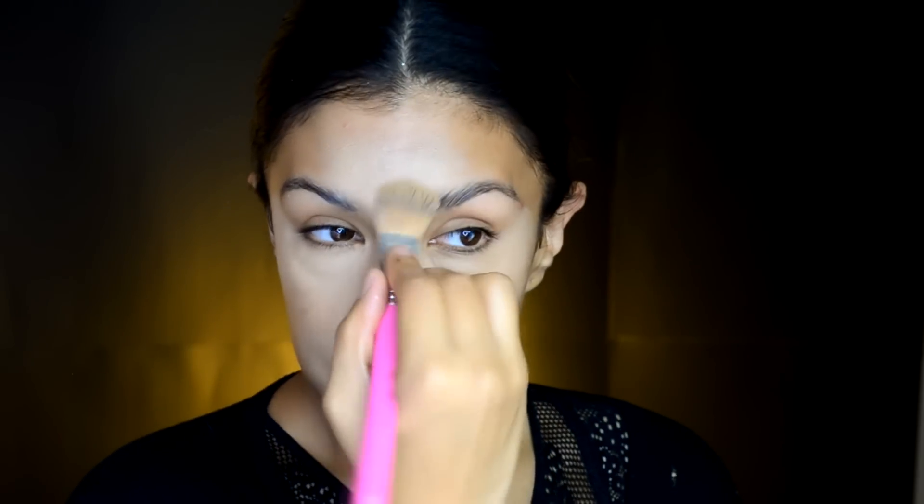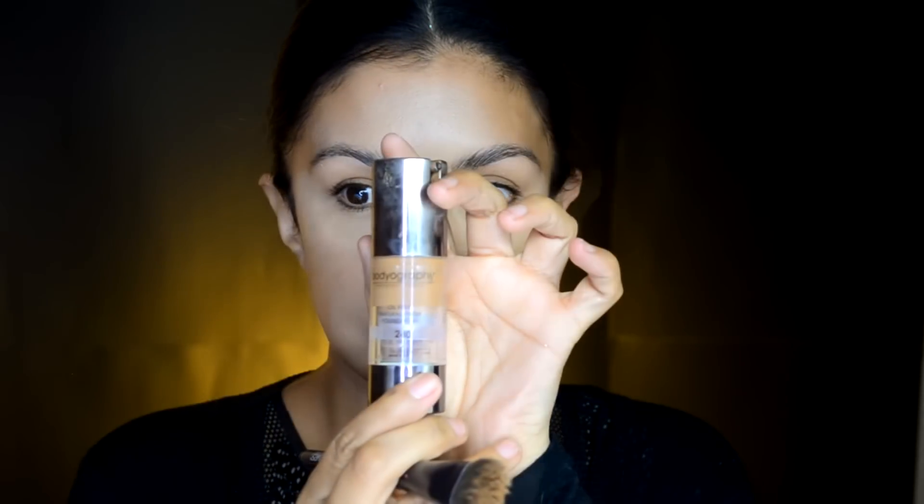Ahora vamos a aplicar una base de maquillaje que te quede más clarita. Yo ocupé esta que es de Atelier, pero de cualquier marca, de la de Bisú, de la del supermercado. Te puedes aplicar una base clarita en la parte central del rostro — en la nariz, debajo de los ojos, en la frente, en la barbilla únicamente — y lo voy a dejar así que se seque.